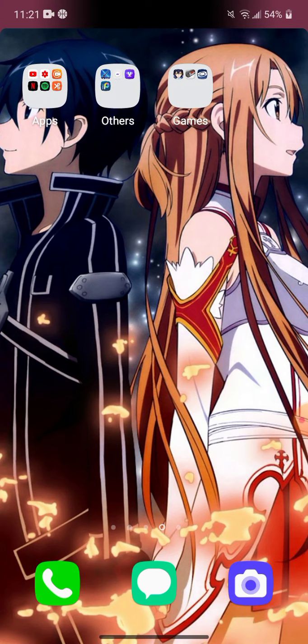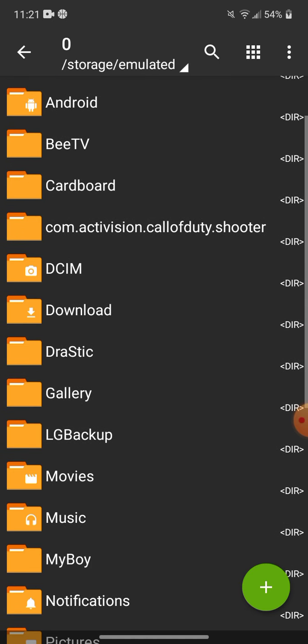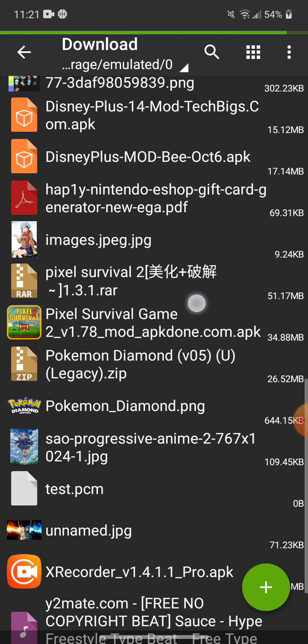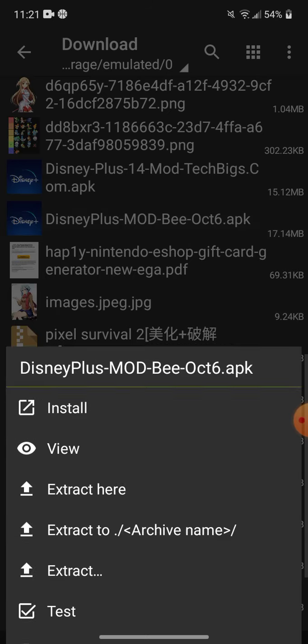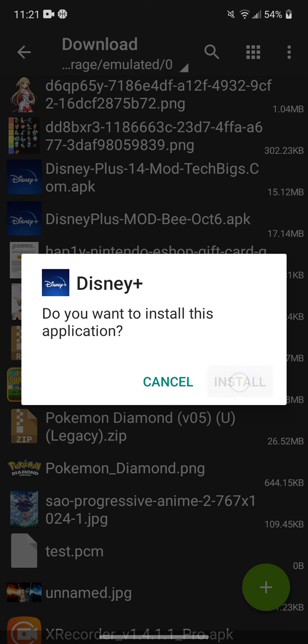Now you want to go to your file manager, which is Xero Achiever. Go to downloads, and next go to the Disney Plus Mod APK file. You're going to press install.